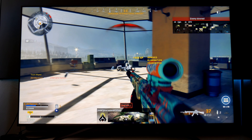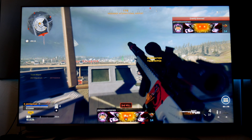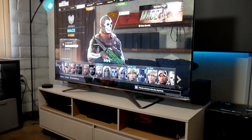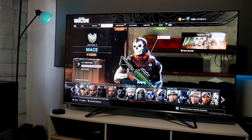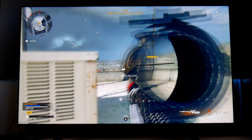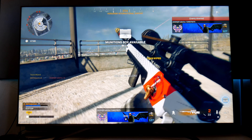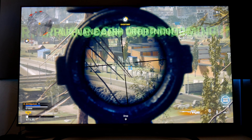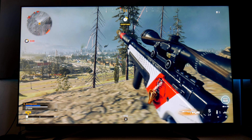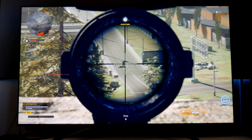Hey guys, Joseph here. Welcome back to the channel. So in my previous video I tested the 4K 120Hz mode on the PlayStation 5 and this TV — the Hisense UAG 4K HDR with HDMI 2.1 features. Some of you were telling me there's a new update that lets you run 120Hz plus HDR, because previously you couldn't use HDR. So I decided to run it again, test it, and download the new update on Warzone with the PlayStation 5 — and these are the results.